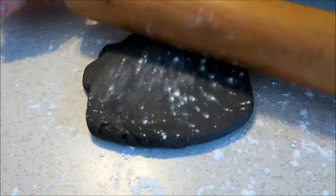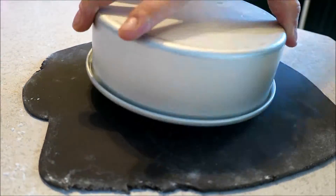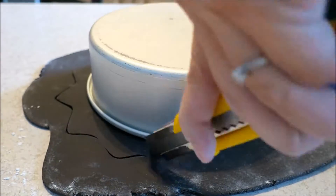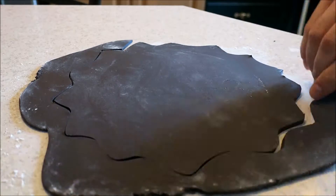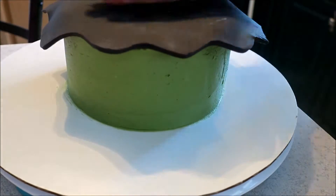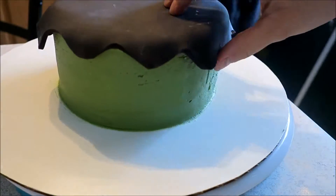Time to roll out some black fondant, and this is going to be for Frankenstein's hair. I just roll it out and I want it a little bit bigger than the pan I used, which is a 6 inch. Using my X-Acto knife, I just make little squigglies around for his hair. Now I'm going to put the hair on top and gently push it into the sides of the cake.